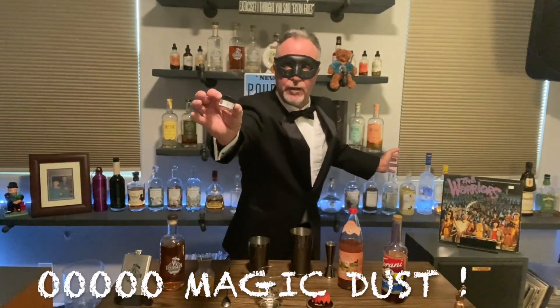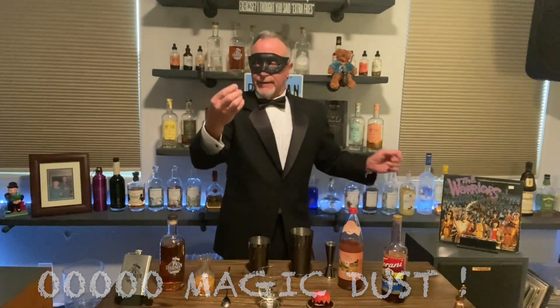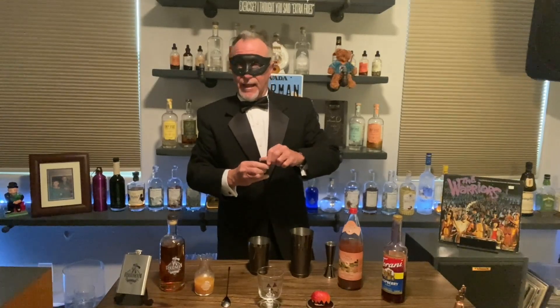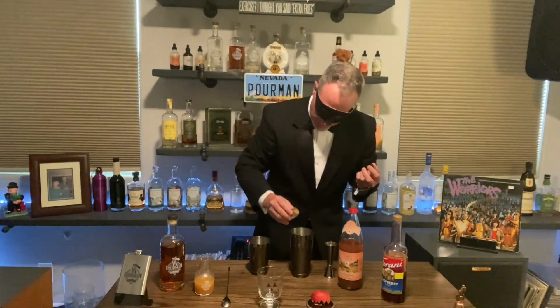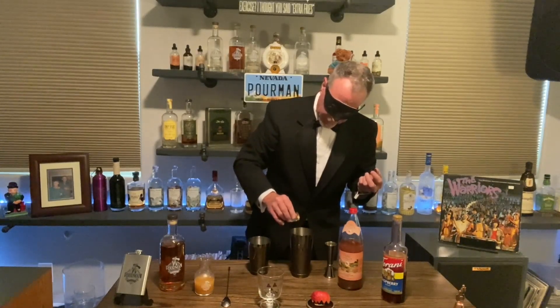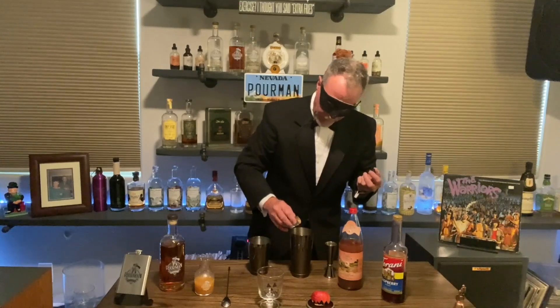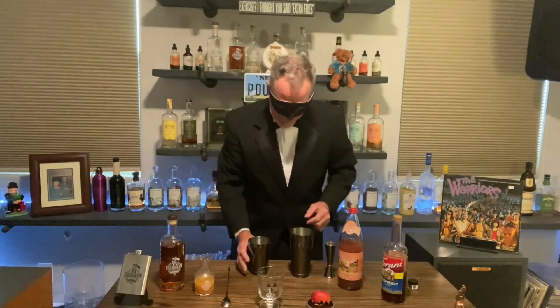So the crowning touch — we have gold dust. This gold dust I got from Amazon and it's edible. All you do is just sprinkle a little of this magic golden dust in there, just like this. Can you see it going in there? You don't want to use too much, but you don't want to use too little either. Eyeball it — make them a few times.